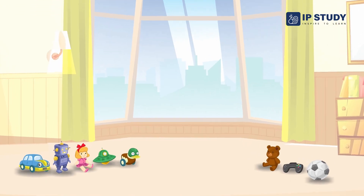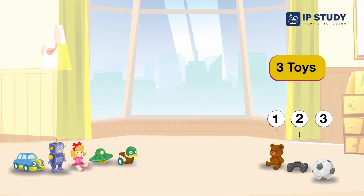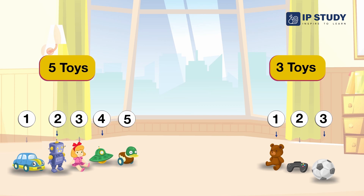Look at these toys. We have three toys and five toys. You know that three toys are less than five toys, so three is smaller than five. Then we use the smaller than sign for three toys.